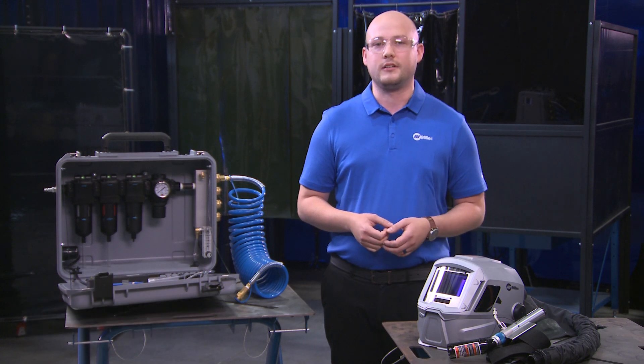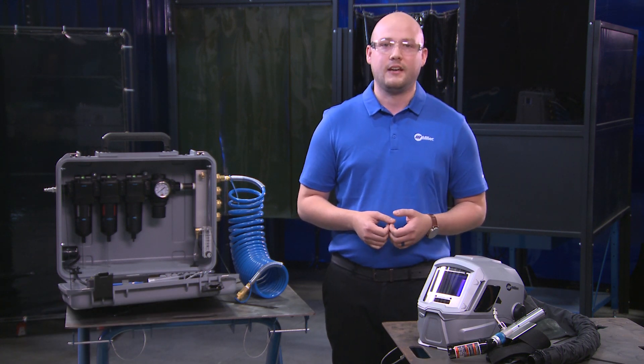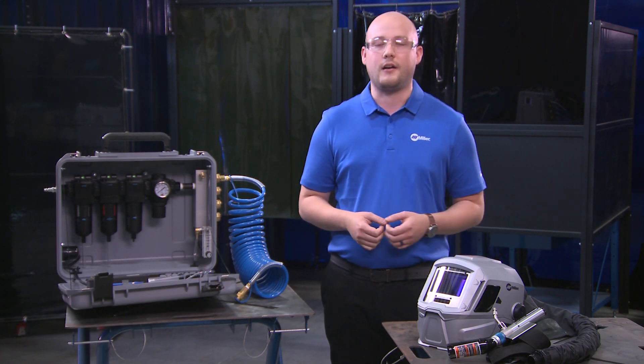The heat of the welding arc and added warmth of protective clothing can make already hot conditions even more intense for welders, reducing productivity and increasing potential for operator error.